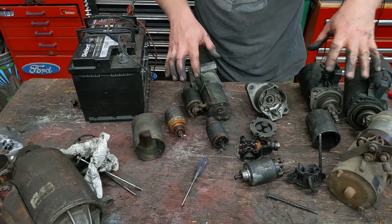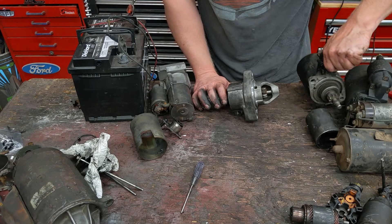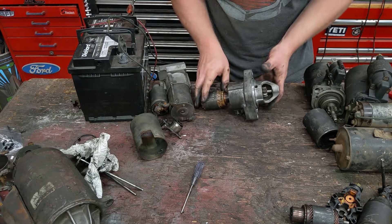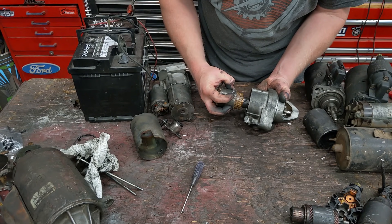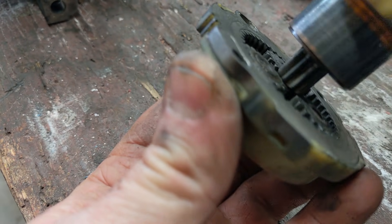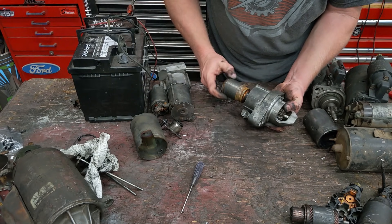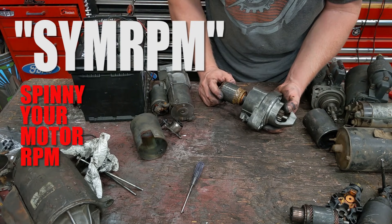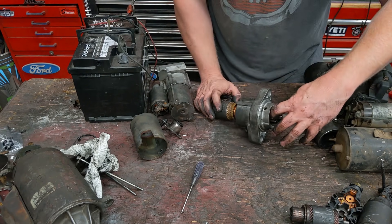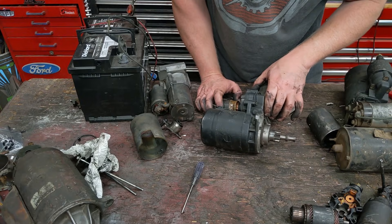The difference between a gear reduction and a regular starter is just the gearing. These straight-through starters: whatever the motor spins, the Bendix spins exactly the same. With gear reduction, you can use a lot smaller motor — this spins 10 times where that spins once. So this smaller motor doesn't need as much torque; it just spins a lot faster to give you the same RPM. These actually draw less current, use less juice, and spin the Bendix at the same speed at a weight and everything savings.